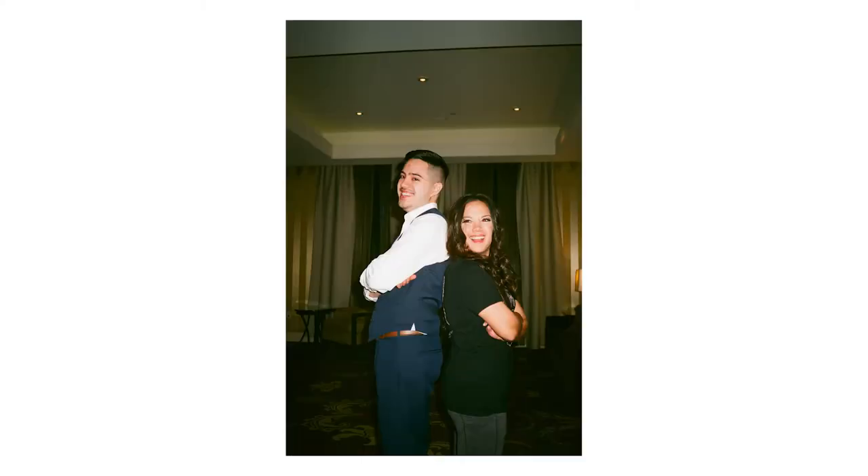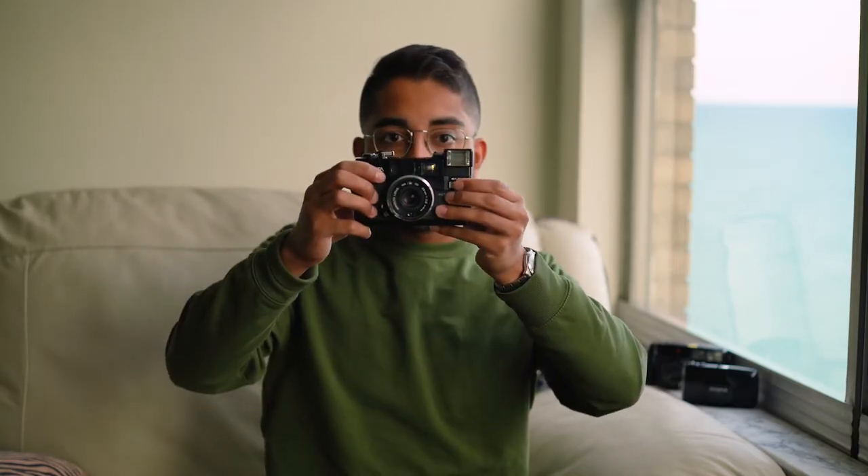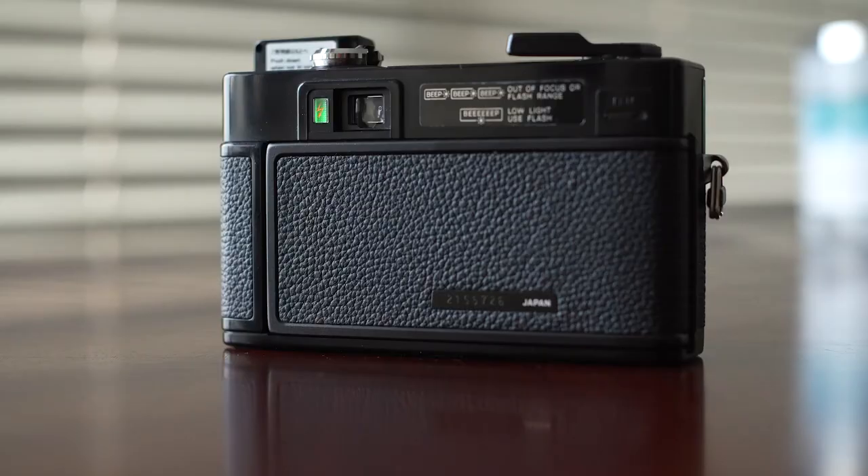The Minolta Hi-Matic AF2 is my favorite. It has a very flattering flash that pops up just like this. It has a little indicator on the back — when it's ready, it lights up green and that's how you know the flash is charged. It only takes a few seconds to recharge.